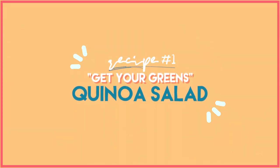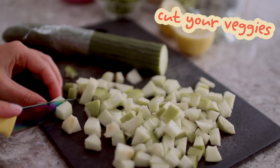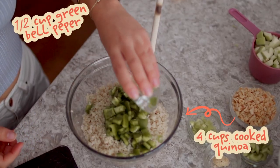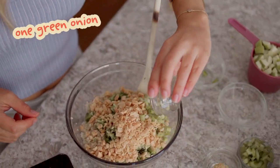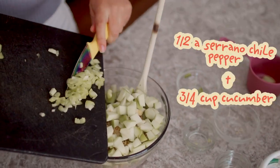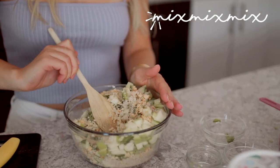Without further ado, let's get started. The first recipe we're making is the 'Get Your Greens' quinoa salad. Start off by cutting up all your veggies, fruits, and everything that goes in it. This will be placed over four cups of cooked quinoa. You'll need half a cup of diced green pepper, half a cup of crushed macadamia nuts, one green onion, one minced garlic clove, a quarter cup of celery, one cup of green apple, half a serrano chili pepper, and three quarters of a cup of cucumber. Mix it all together.